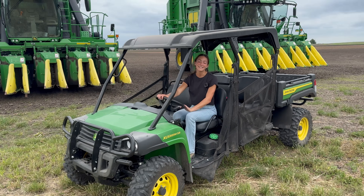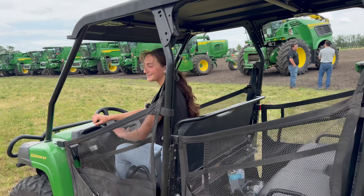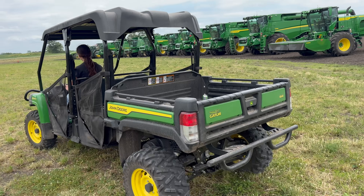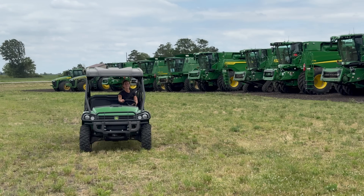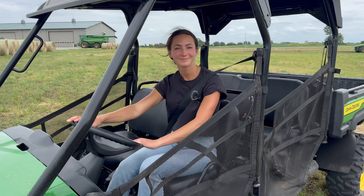And to round up the video, after all of these machines we've driven, we've got one last one — a diesel John Deere Gator. Thank you so much for watching today's video. If you liked what you saw, be sure to subscribe and like for more. We will see you in the next one. Bye.